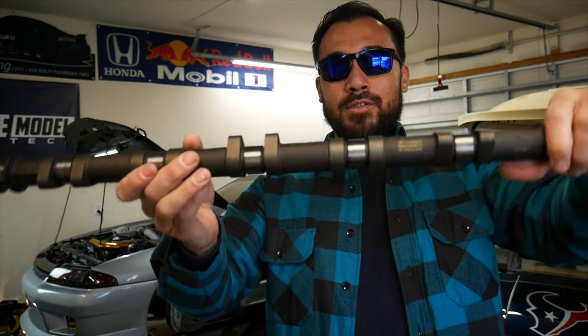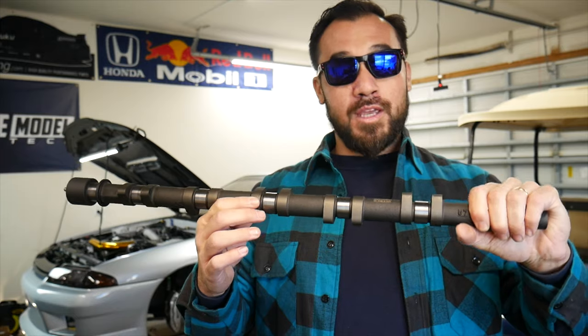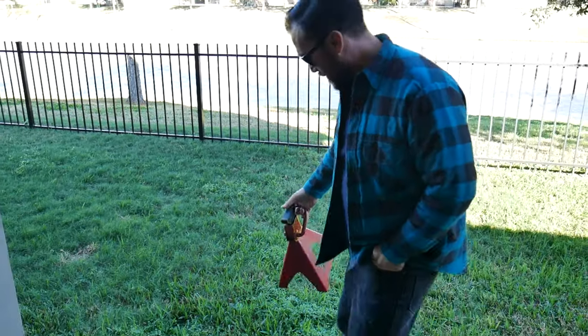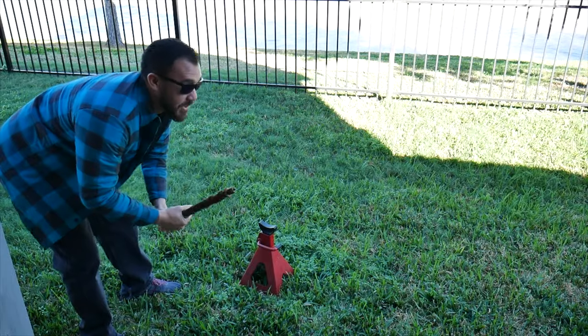In today's video we will be installing some Tomei cams in my Skyline. They need to be tested against a rock to make sure they're gonna be okay. I don't have any rocks in my backyard but I do have a jack stand, so I'm just gonna take the cam and bang it against the jack stand a couple times to make sure that it's okay.